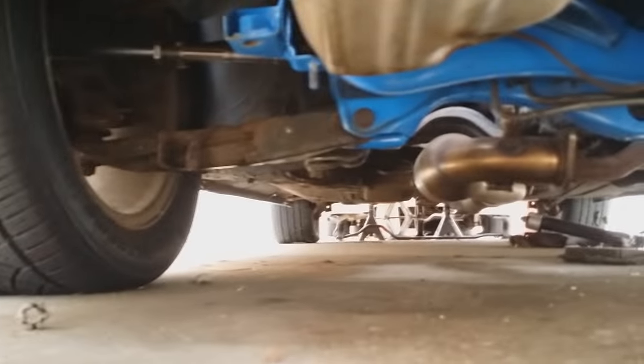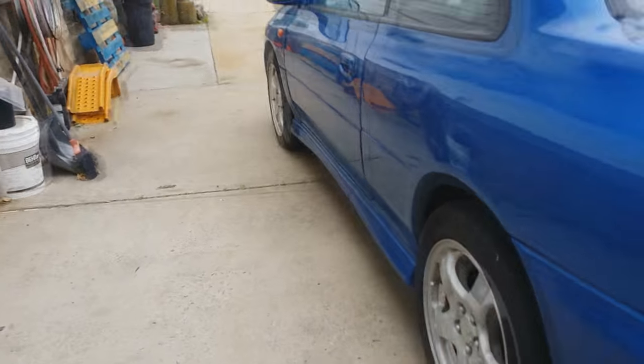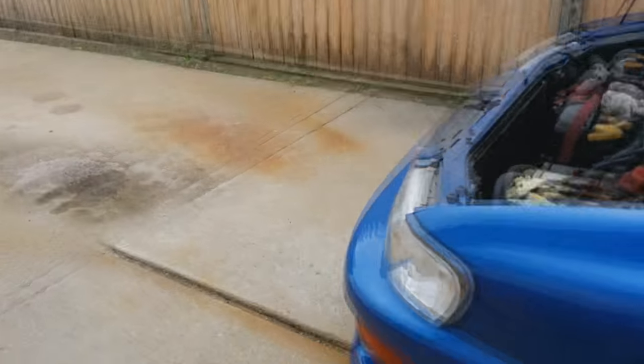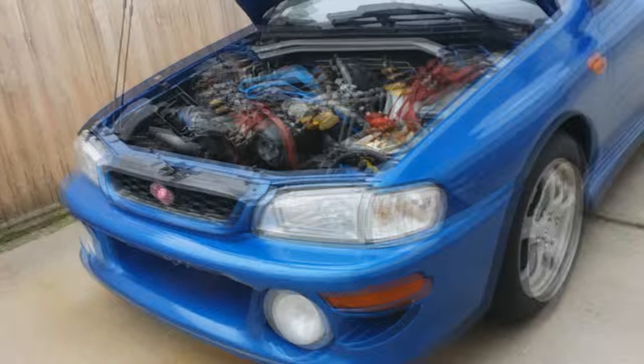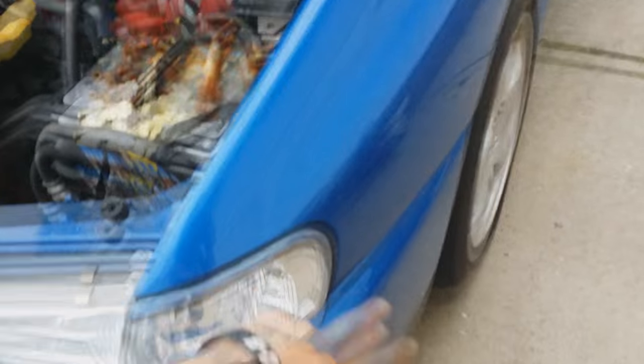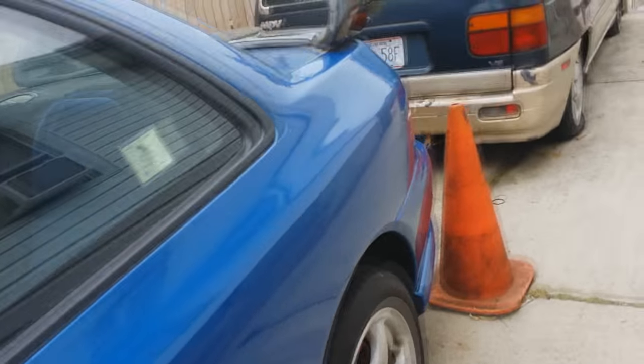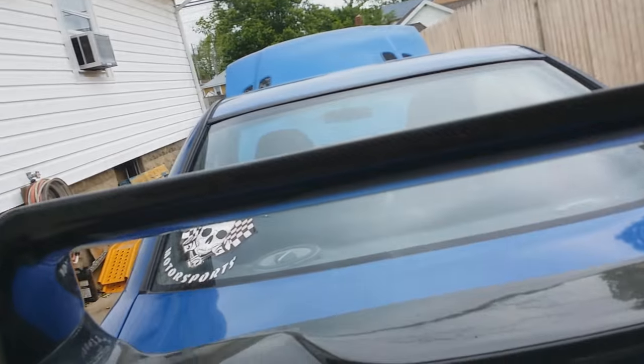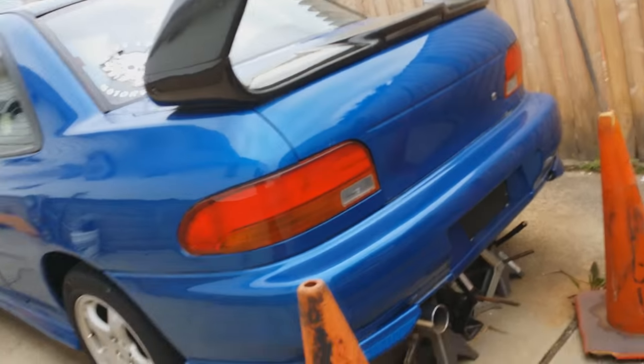There's a high-flow cat on the bottom — I'll probably take that out. I still have to figure out how to make this thing pass emissions because it's a '99. Pretty much almost everything I bought is imported straight from Japan, except for the corner lights and one bumper which were eBay. This car has come a long way.